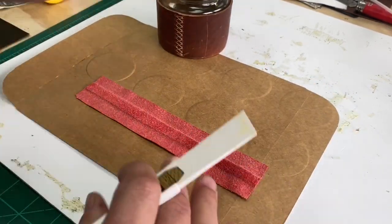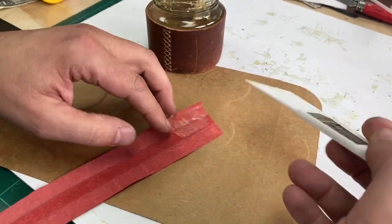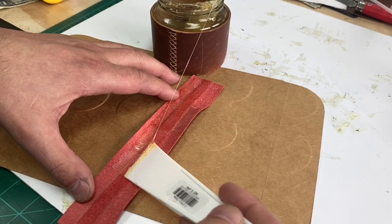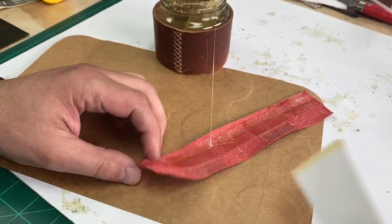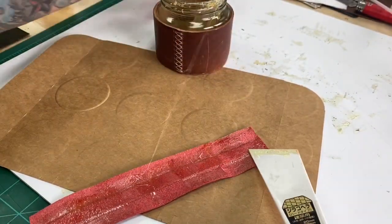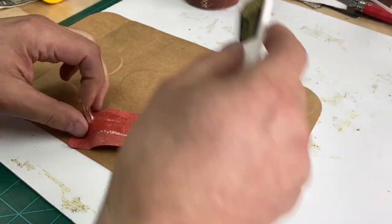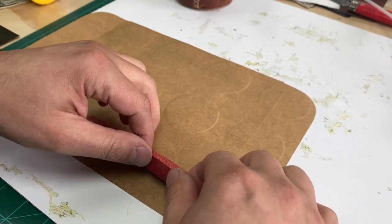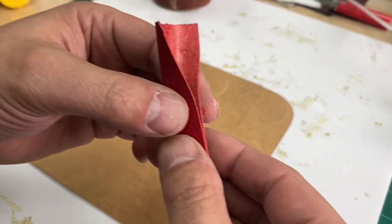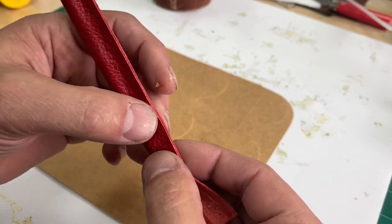The next thing we're going to do is just apply some adhesive — some contact cement — to the back side of this leather, and then simply put it together. Sticky stuff.